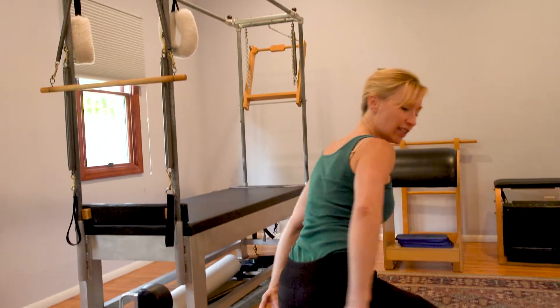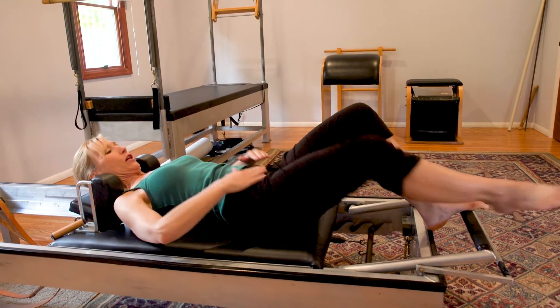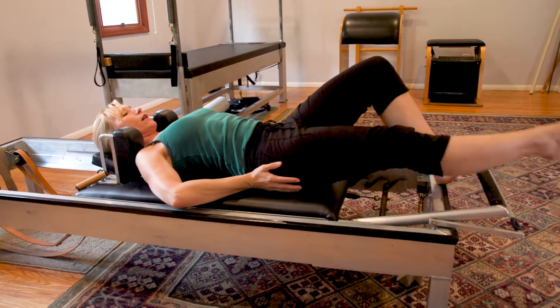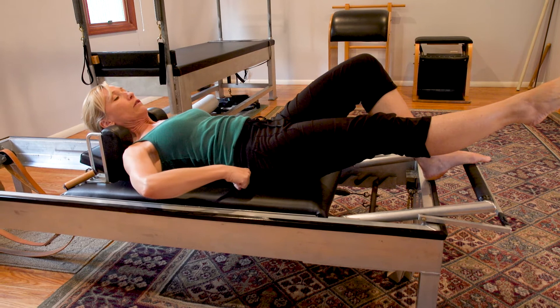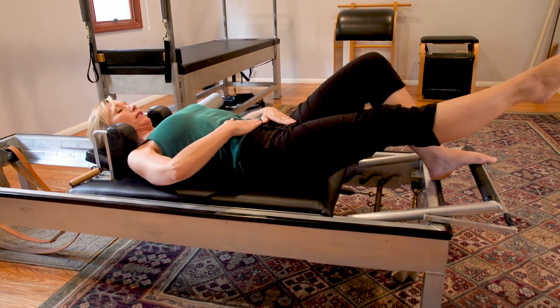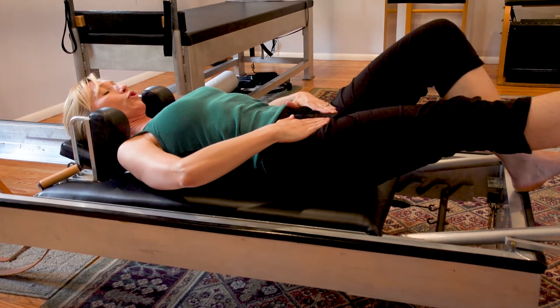So let's lie on the mat. I'm going to talk about the position here. We'll start with the pelvis. When I'm lying down, I want to make sure not to tuck my pelvis. When I'm doing that, all I'm going to do is push my lower back bones into the mat. I want to use my stomach muscles to push my lower back down, so we want to keep that pelvis neutral.